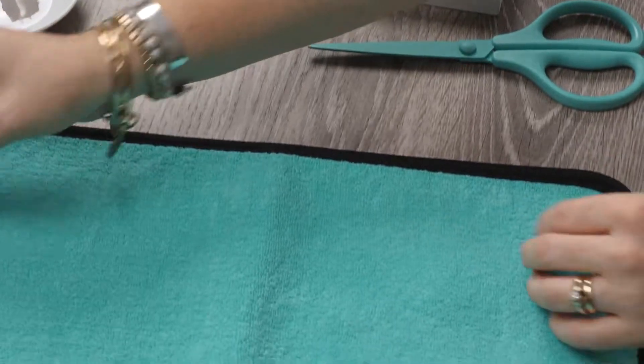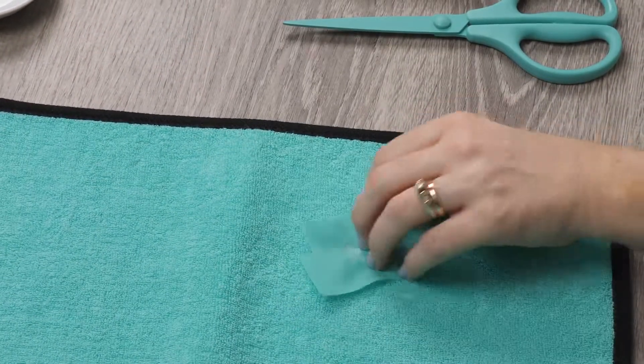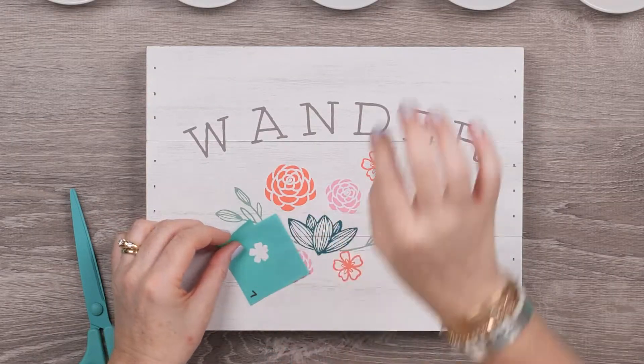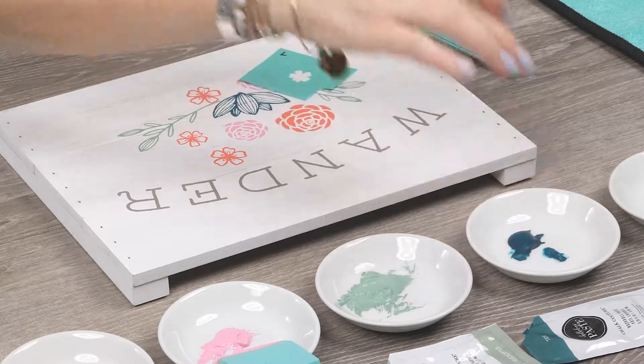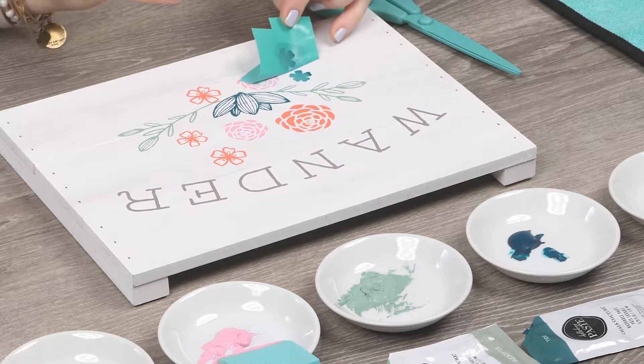Last up, I'm using the smaller filled-in flower to accent with some more Tide. I'm just doing some ombre with Eucalyptus and Tide, and since it's so little, I'm just using my finger to dab on a bit of each color and blend them together.